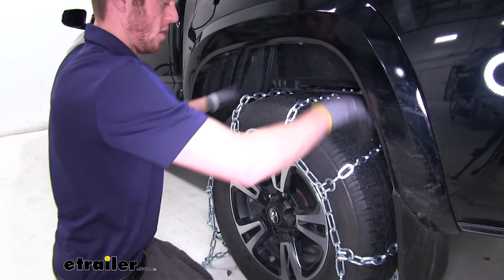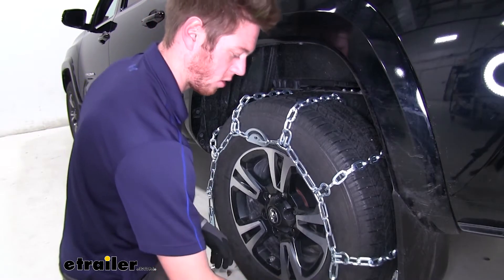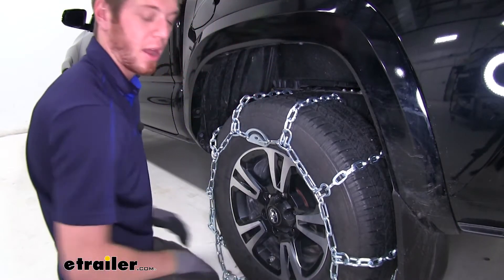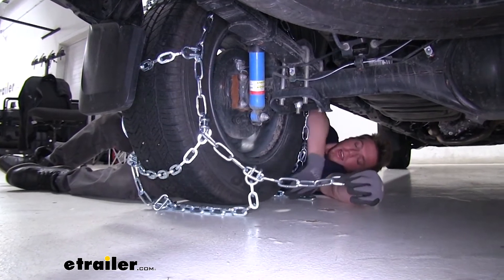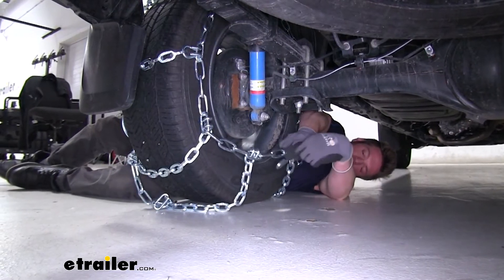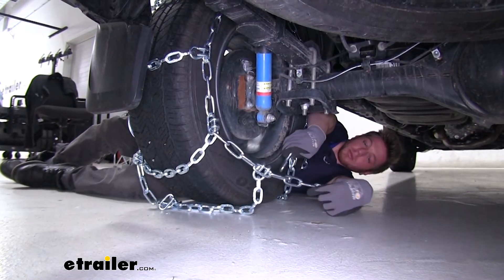The first thing we want to do is just lay out our chains and make sure there are no kinks in our links or anything like that. We do want to make sure that the cams are going to be on the outside of our tire. Once we get all that sorted, you just grab it in the middle and drape it over our tire, trying to get it as even as we can on the meat of the tire and also even right to left.